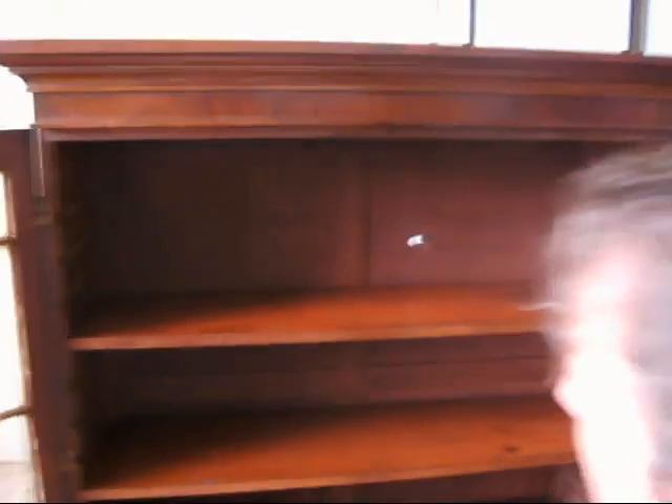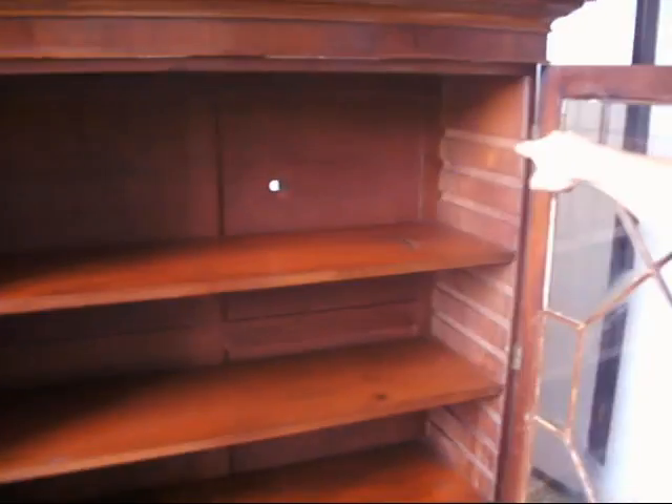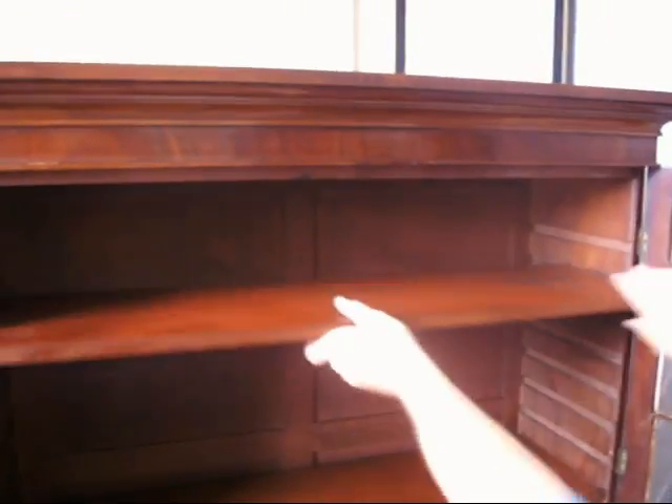When you look on the inside, there are some lovely shelves. You've got these edges here, so all of these shelves slide out and can be positioned so that you can put in whatever size books or bits and pieces you want and adjust those shelves.